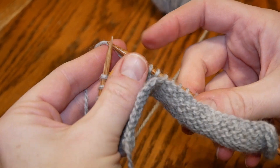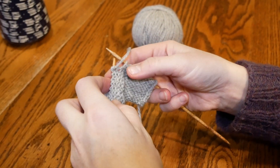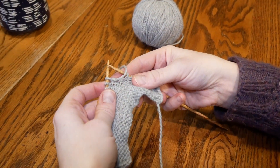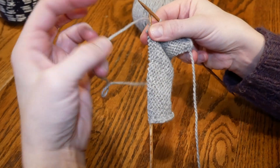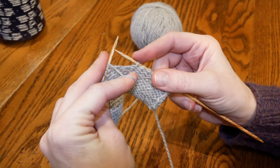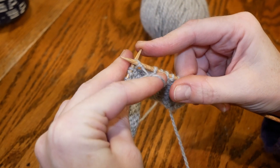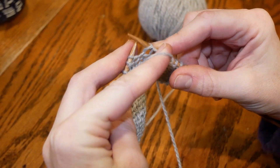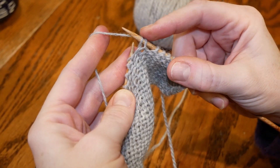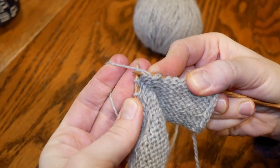When you get to this point you're going to turn your work, hold your yarn in the front, slip your right needle into the left stitch purlwise, slip it off, take your yarn and carry it to the back, and continue purling on the wrong side as you would normally do.